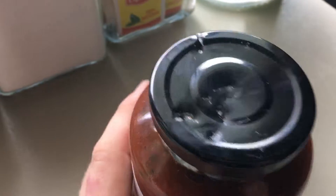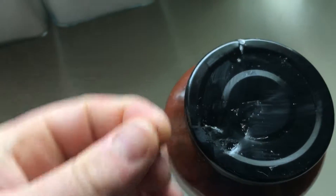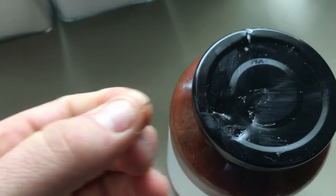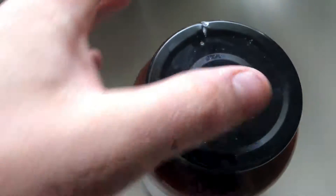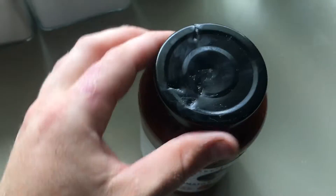I didn't notice until just now when I looked at it that it looks like it's damaged. Maybe there's some — actually, some glass. So it's possible that there's a hole there. This is why you should always check out your containers before you purchase them, I guess.